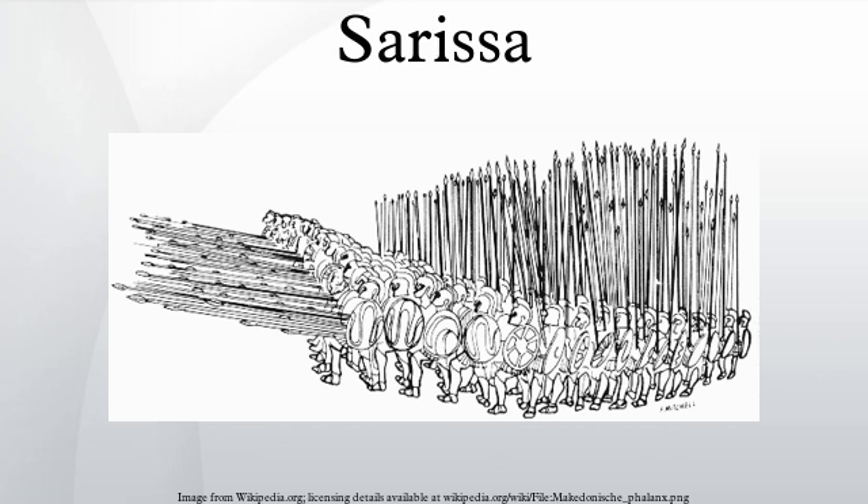The sheer bulk and size of the spear required soldiers to wield it with both hands, allowing them to carry only a 60 cm shield suspended from the neck to cover the left shoulder. Its great length was an asset against hoplites and other soldiers bearing shorter weapons, as they had to get past the Sarissas to engage the Phalangites. However, outside the tight formation of the phalanx, the Sarissa was of limited utility as a weapon and a hindrance on the march. As such, it was usually composed of two lengths and was joined by a central bronze tube only before a battle.